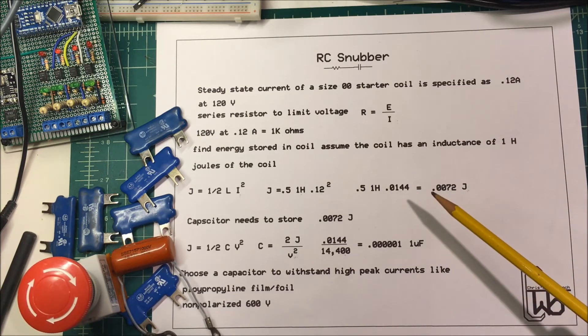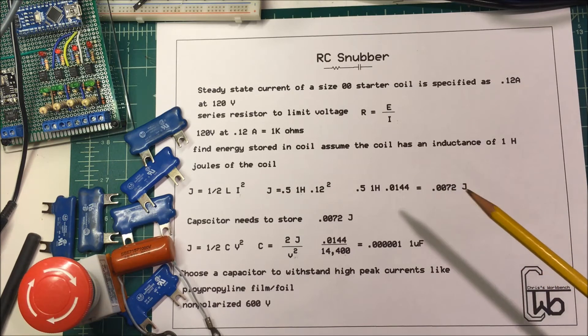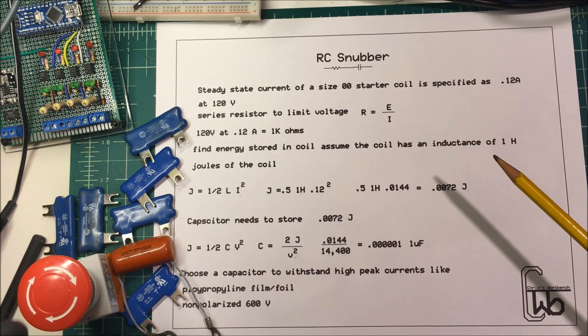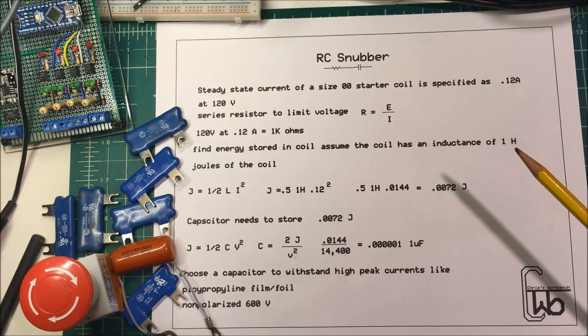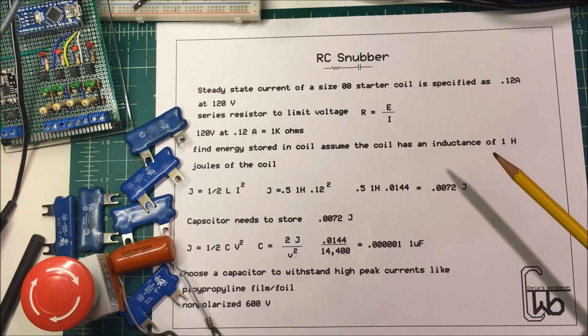I've got this button here to remind me that working with mains power on the desk is dangerous — not only for yourself but for your equipment. You can burn up your scope or other things very easily. I have an emergency stop button on my desk to limit the amount of smoke that comes out. Be careful working with mains power.